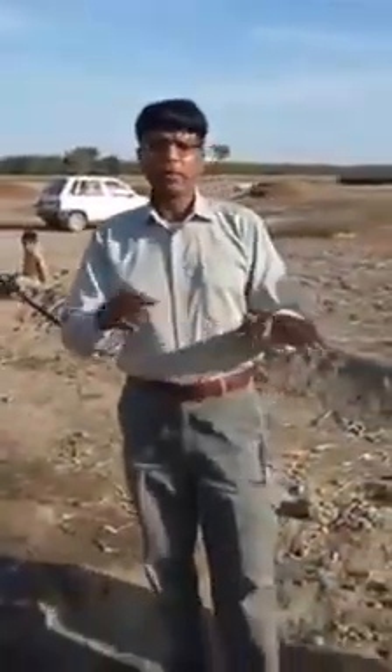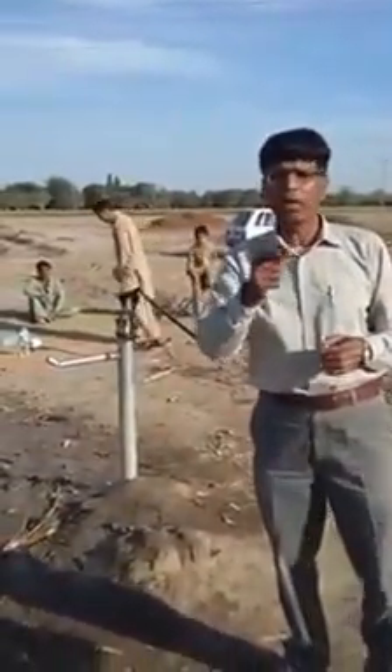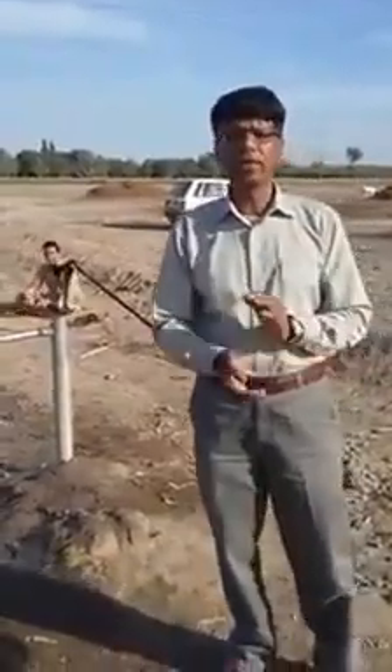The purpose of this video is to deliver an important message: before undertaking any boring work or hand pump installation, you must check the water quality. If you do not collect data through an instrument, the water could potentially be hazardous to human health. Water quality testing is very important. Thank you so much.